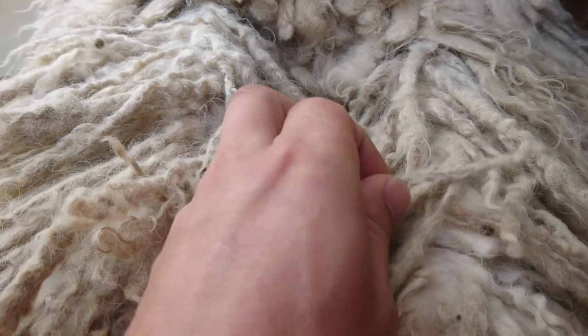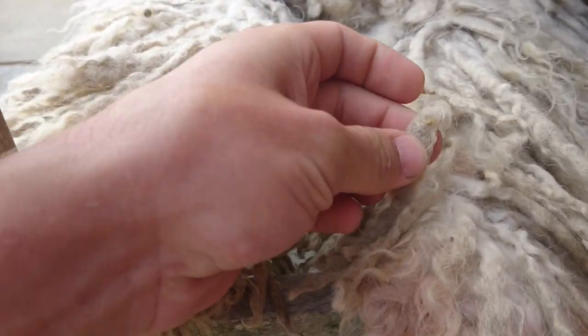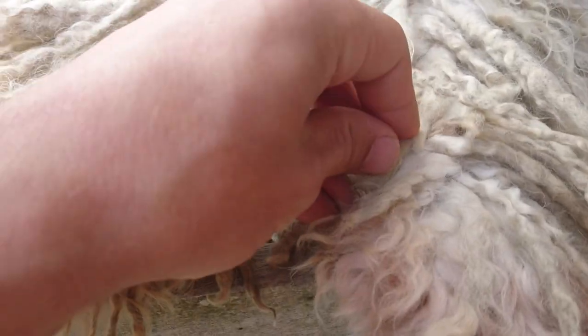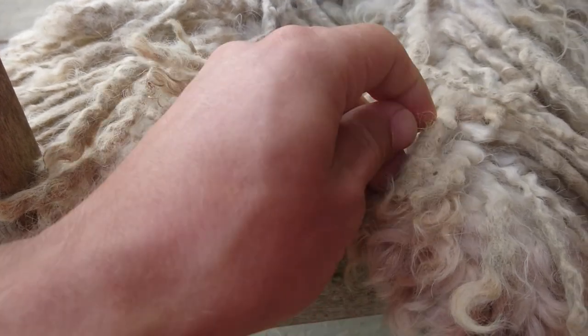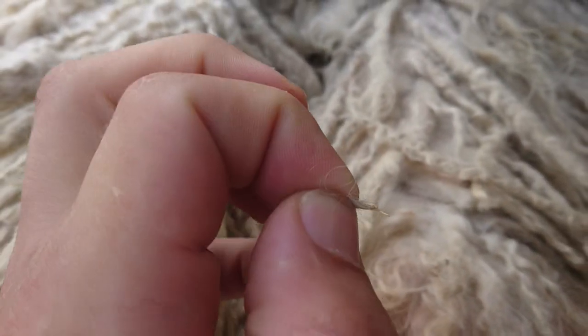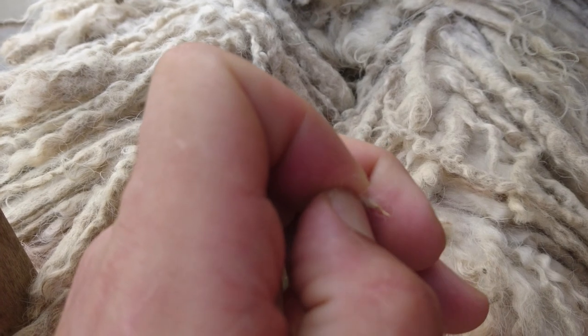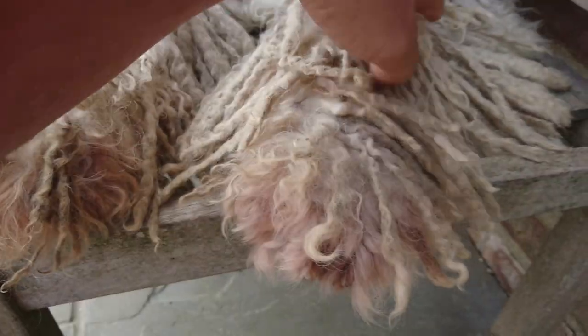That's just another burr there. At the moment it's just lots and lots of burrs and embedded grass seeds. There we go — that grass seed was in there. If you comb through with your fingers you'll feel that really sharp point as you go through.